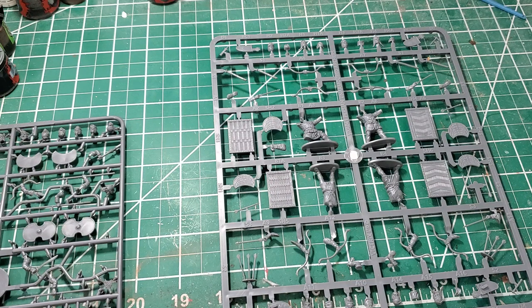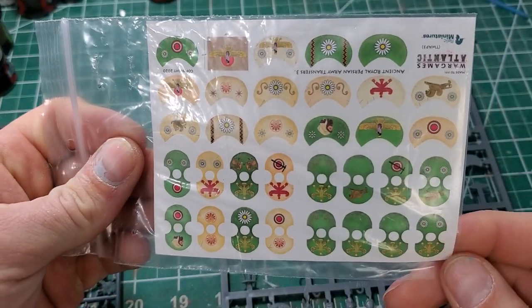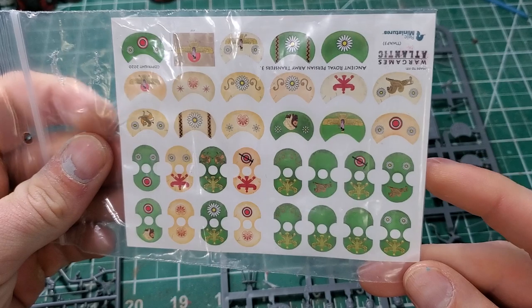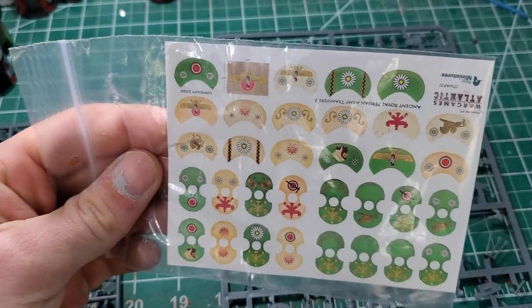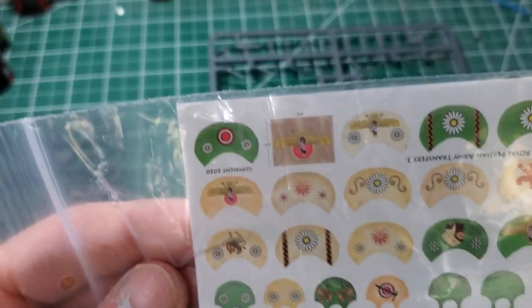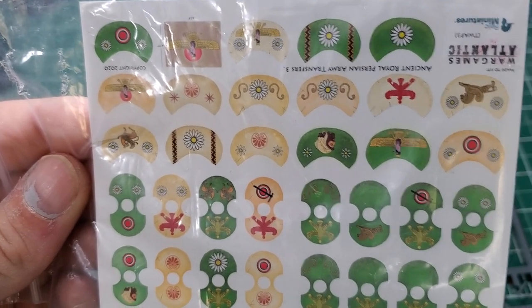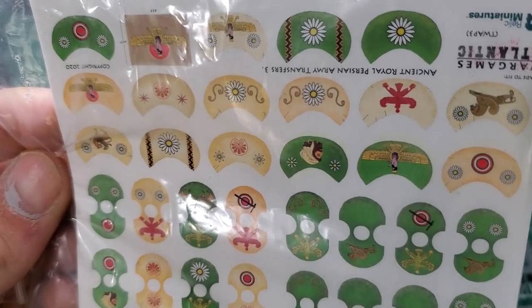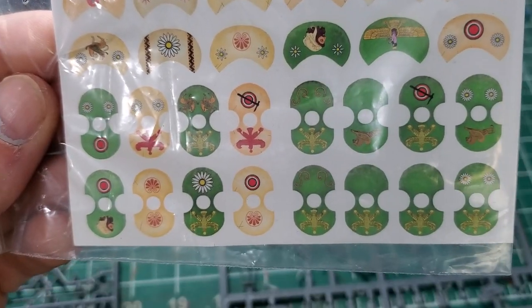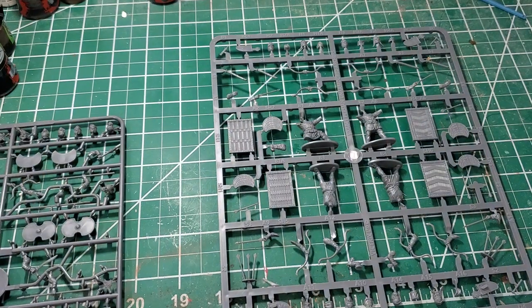Relic does make shield transfers for these, but I'm not a big fan of them. I do own the shield transfer set from Wargames Atlantic — they actually look really good for the crescent shields and the takabara shields, and the set even comes with a transfer for a banner standard bearer. But just like on the Roman ones, you're going to have to center-punch that hole or cut it out with a knife, which kind of sucked.